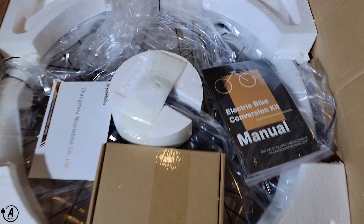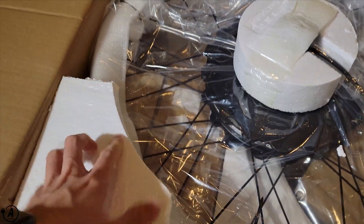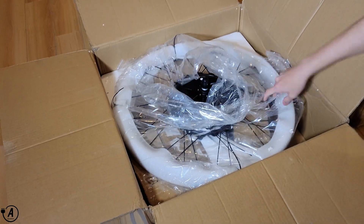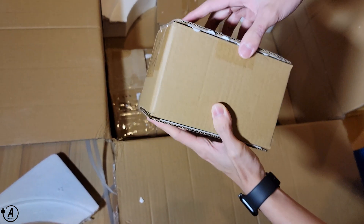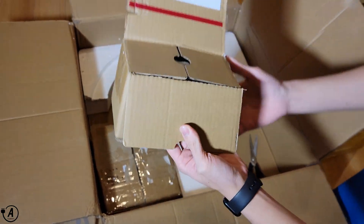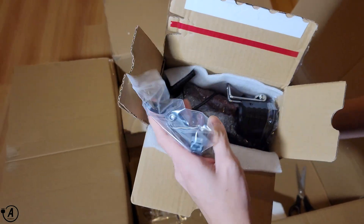The conversion kit came well packed with sufficient foam to protect the important components. If you order this kit with a battery, it should arrive in a separate parcel because of the shipping constraints present when shipping high-capacity lithium-ion batteries. Both packages took two weeks to arrive, which is faster than average for a parcel this size.